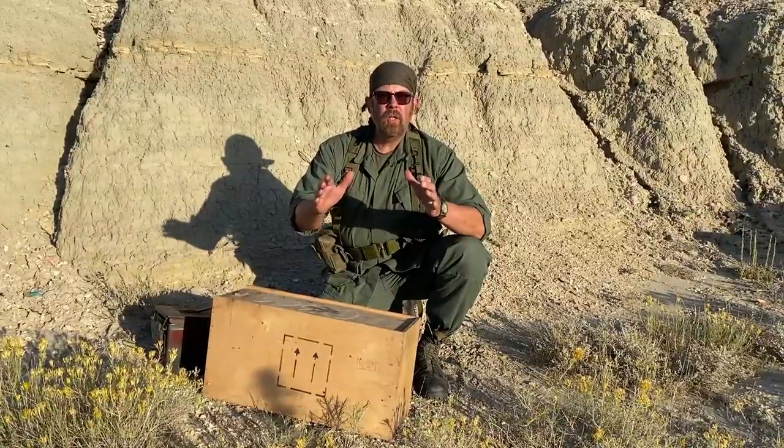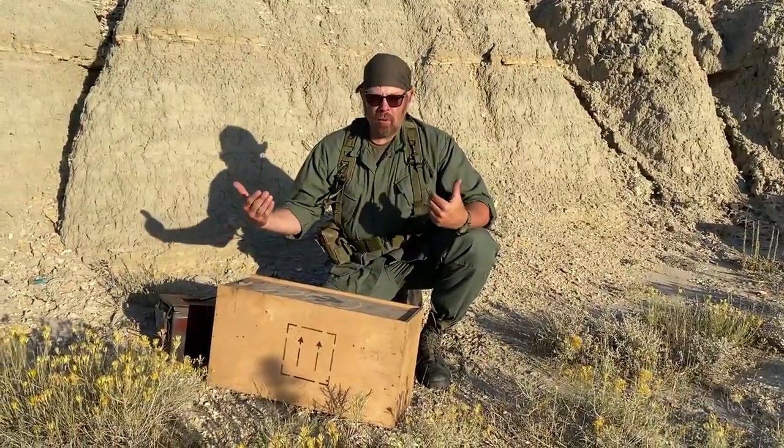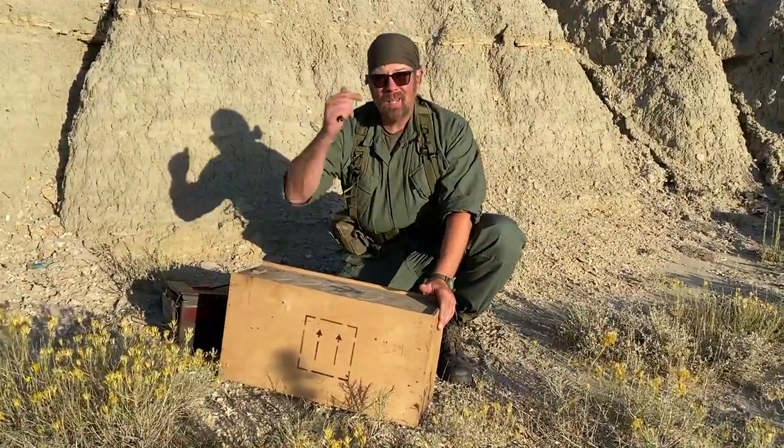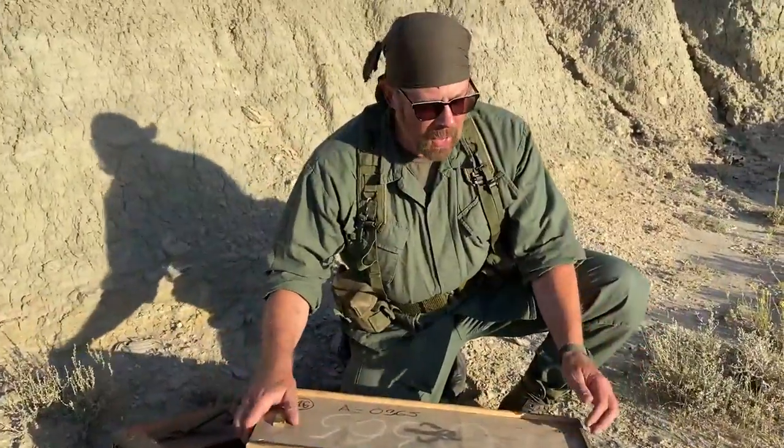Alright gentlemen, before I let you go we've got one more mission. Santa Claus came early this year and he brought us a present — it's in this box and you're gonna be with me when we open it. Alright, what's in the box?